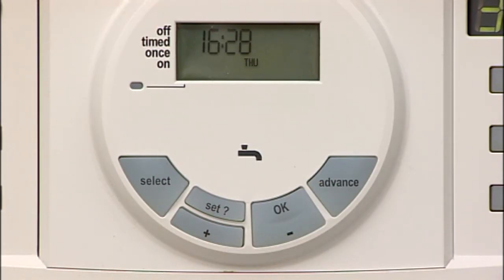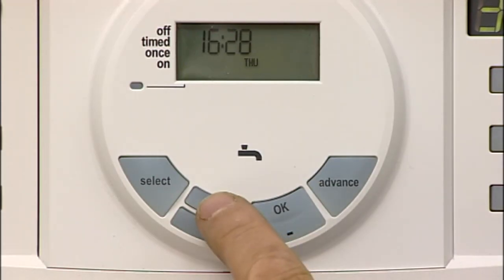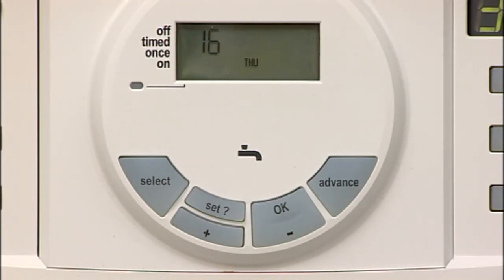Press the SET button to set the correct hour and the minutes will then flash. Press plus or minus to achieve the correct minutes. Press the SET button to set the correct minutes and SET and DATE then appears in the display. If the display is incorrect and needs resetting, press the SET button until SET and DATE are shown in the display.